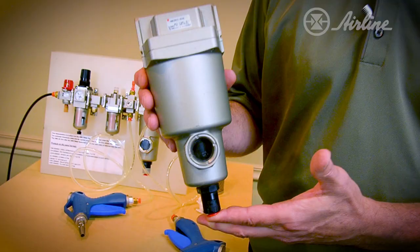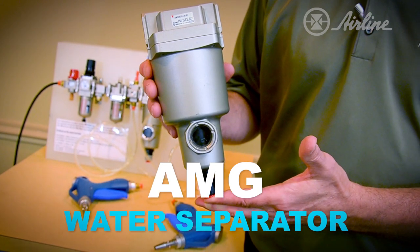Hi, I'm Paul Sarconello with Airline Hydraulics Corporation, here to demonstrate the AMG water separator from SMC Pneumatics.